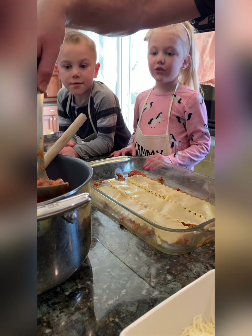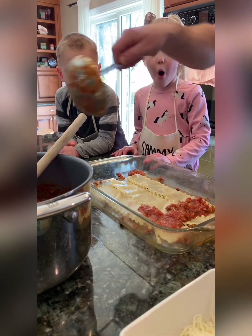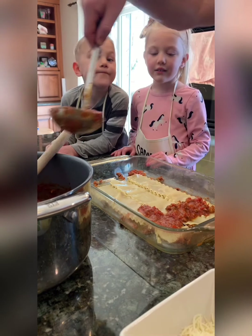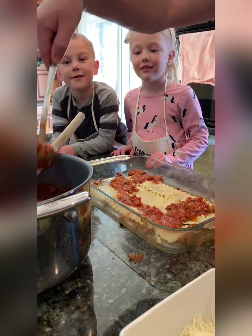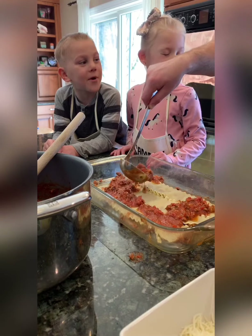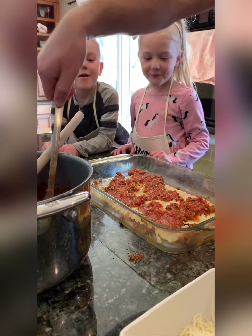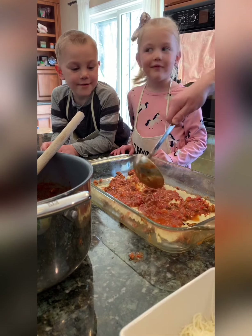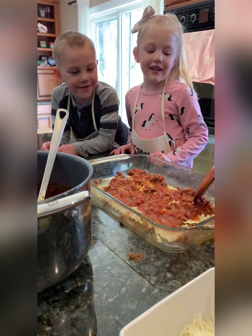We're gonna hit it with some sauce in the middle — some of our nice sauce with ground beef and chicken sausage. We're gonna spread the sauce to create our base, and then we can spread our cheese right around like this.